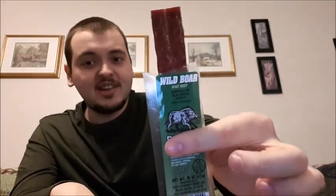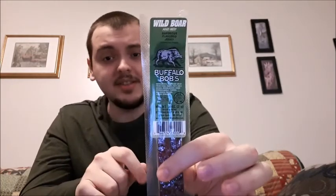Moving on to wild boar — this is barbecue flavored. It's probably just going to taste like a regular pork jerky stick, but I wanted to try it. Oh, that smells the best so far. It's soft. This is first place right now — the flavor is really what's pushing it.